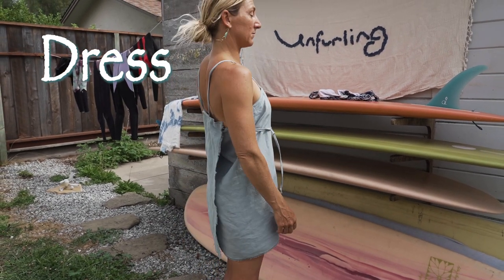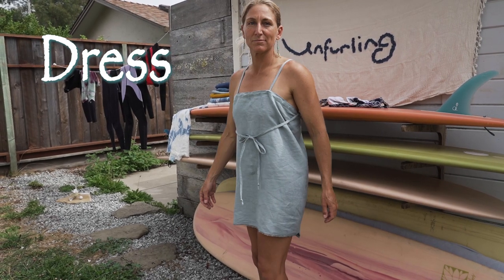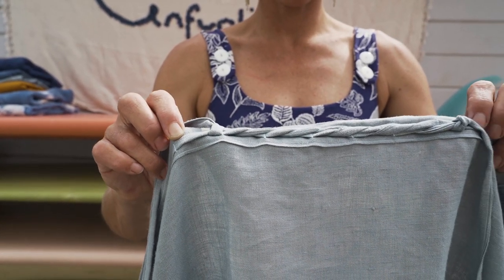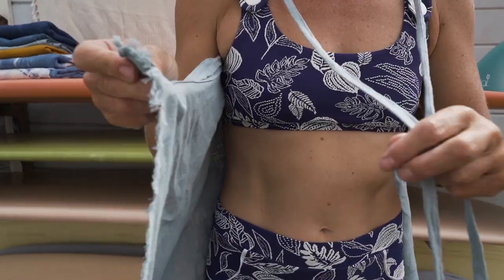Here I go with a dress! This is one variation of a dress that you can do, using the same amount of braids I did on my skirt. Instead of it being at my waist, the braided part is now on the inside of my chest.